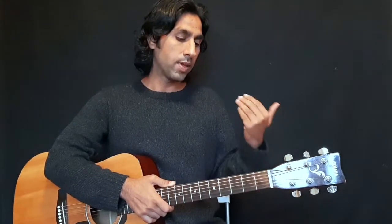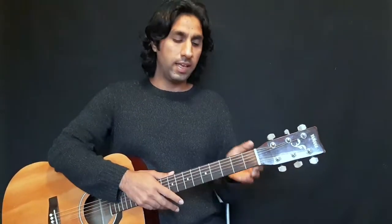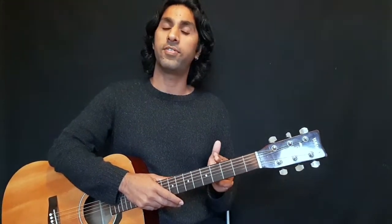Just like the chords we played last time, we are going to learn the finger position and then we are going to learn the transition. In this lesson you are also going to learn a new strumming pattern based on the last lesson. If you talk about D major, A minor, and E major — those were played in the first and second frets, but in this lesson you will be utilizing the second fret and the third fret.